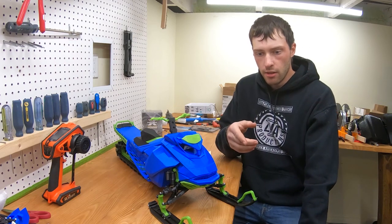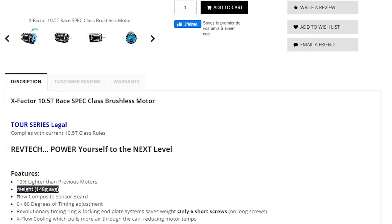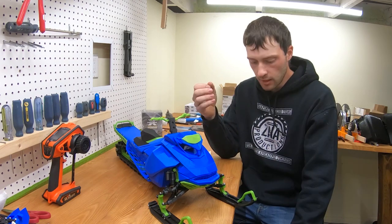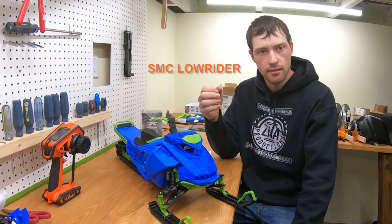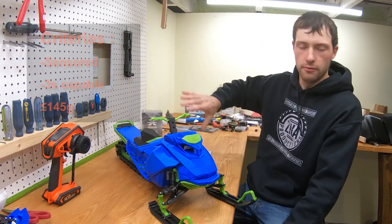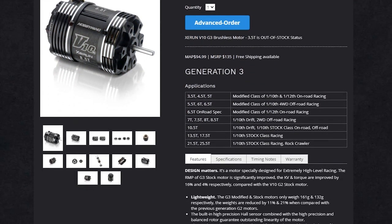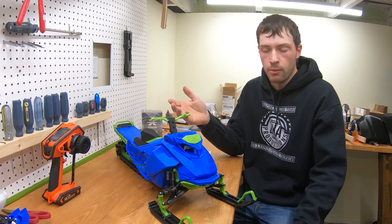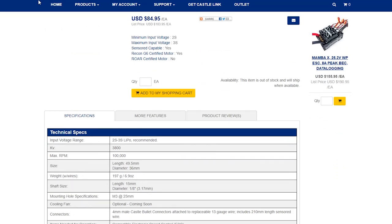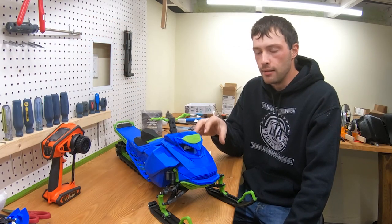For motors, there was the X-Factor motor — a great option but a bit heavier than what I chose, though it's easier to get your hands on. There was also an SLC motor with an odd shape but very difficult to obtain. Ultimately I chose the lightest option at 131 grams. Standard motors from Castle Creations are around 180–200 grams, so this motor is super lightweight for its size.